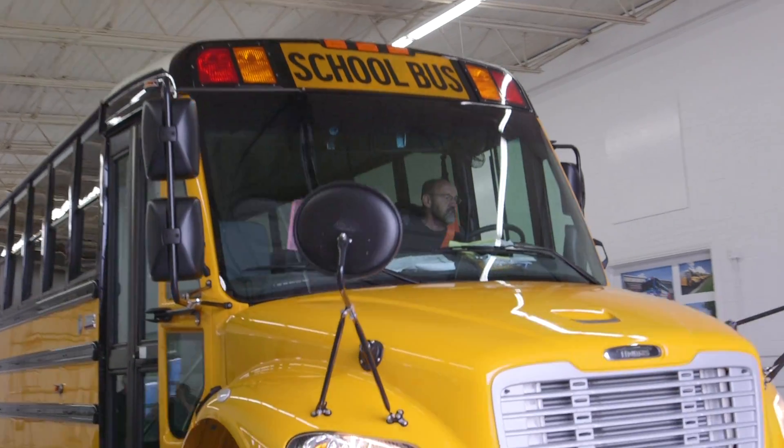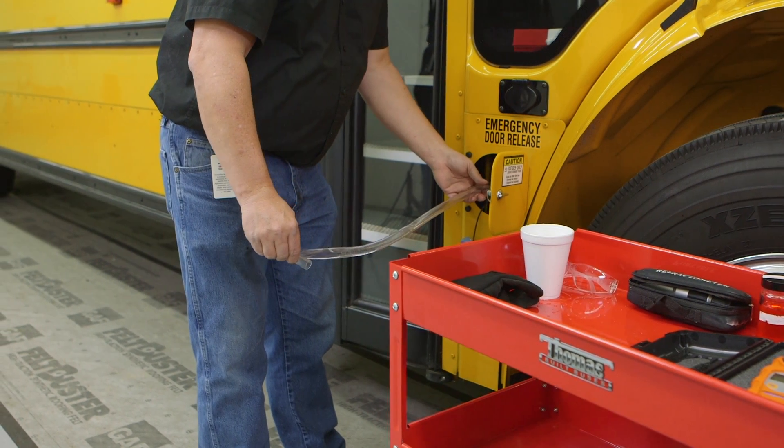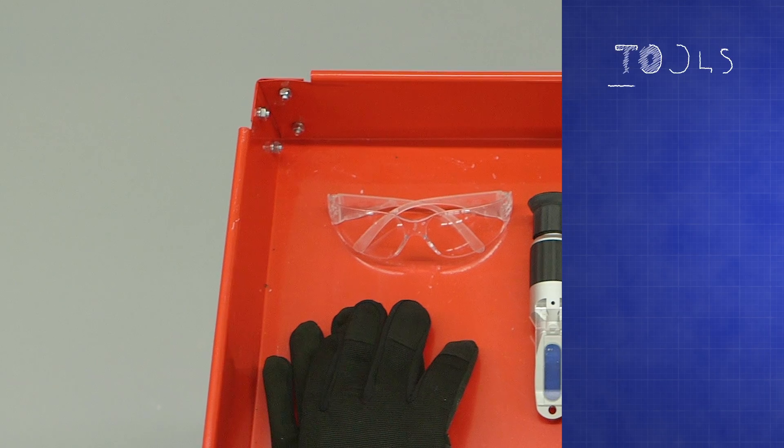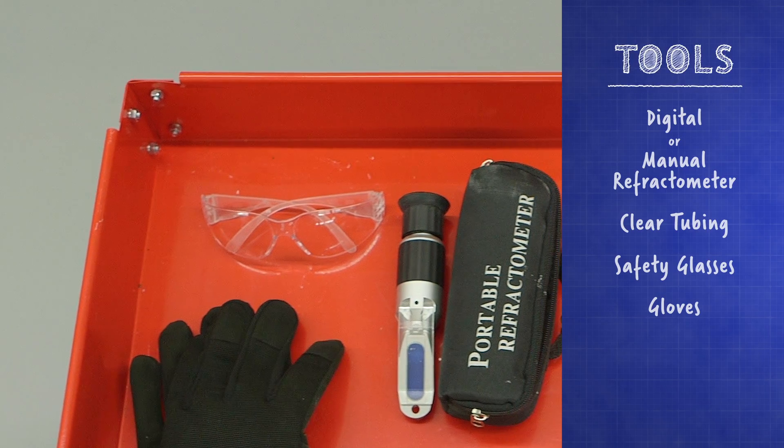In this video, we'll show you how to test the diesel exhaust fluid in a Thomas-built Safety Liner C2 school bus. In order to test the DEF fluid, you'll need the tools listed here.